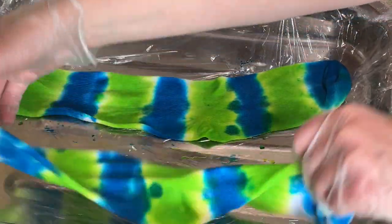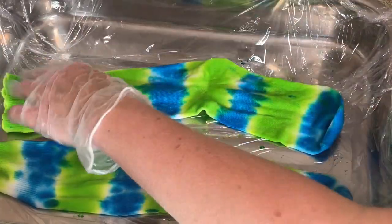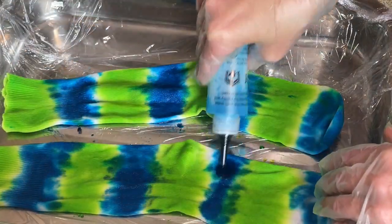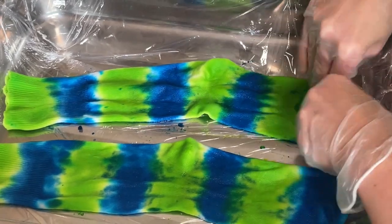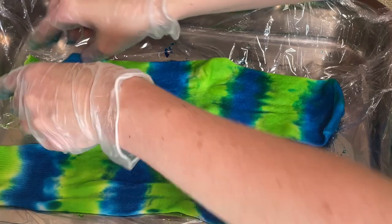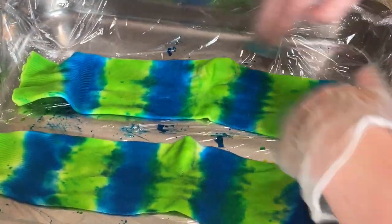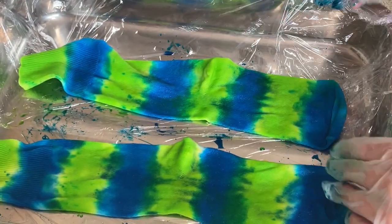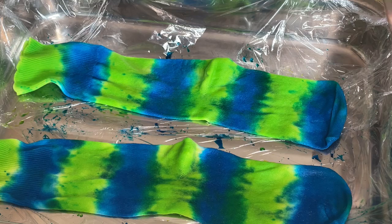I'm going to flip them and do the turquoise dye on the other side. Just give them a little bit of a massage through. Hopefully that's enough dye to really dye these socks. I love this colour combination. My daughter chose these for her socks — she doesn't normally go for greens and blues so this is really nice to see. I really like these.